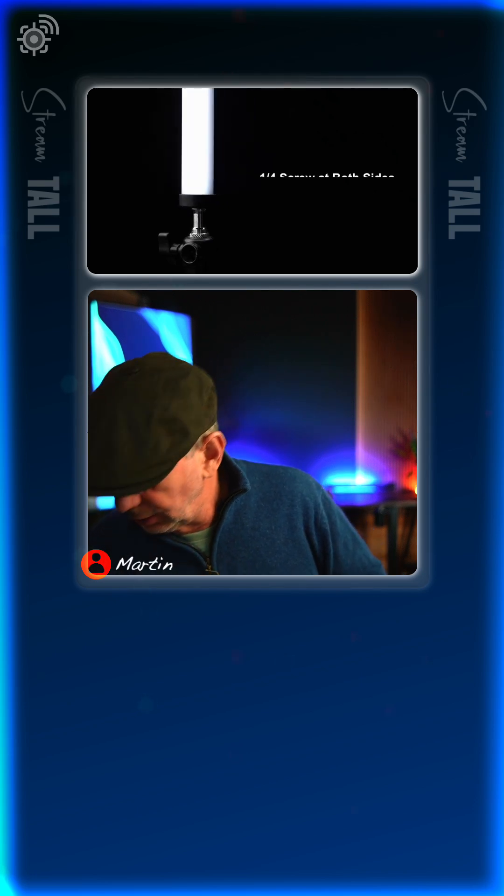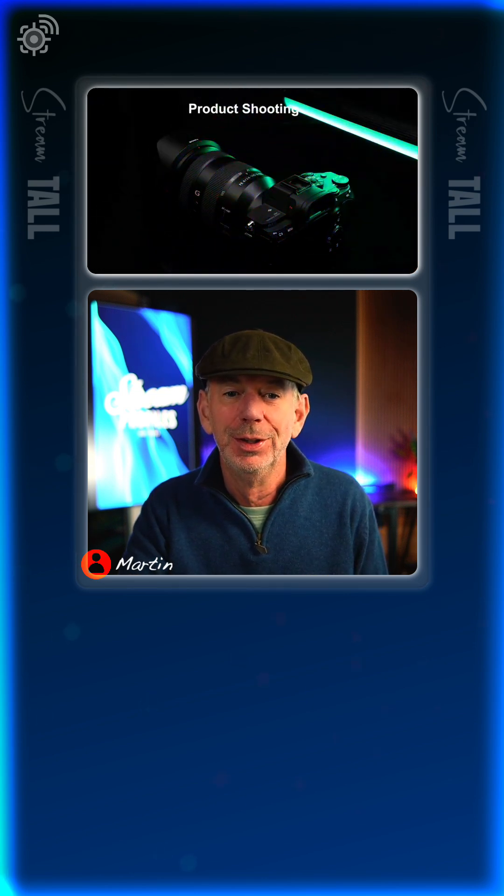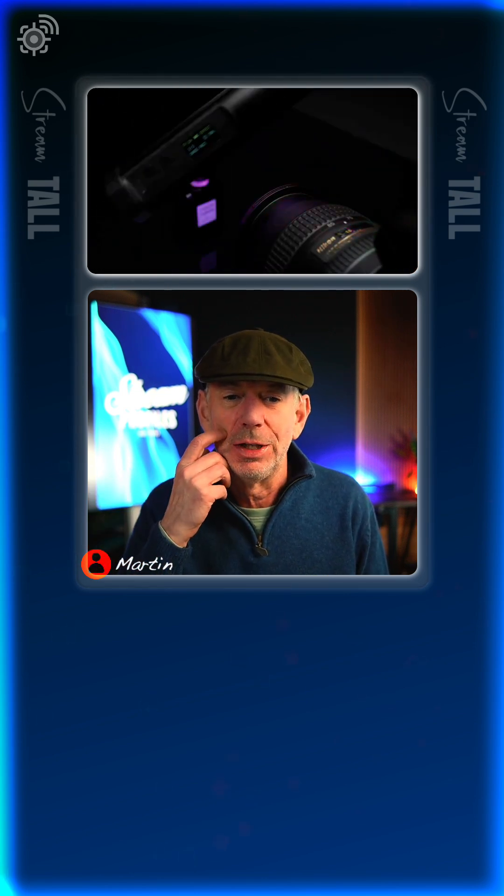They're very easy to transport as well because they're neat and tidy, so I highly recommend them. You could also use them in front of you if you were traveling, rather than carrying some sort of large air light. You can control the temperature and the brightness in terms of color, look, and feel so it's not too icy white.